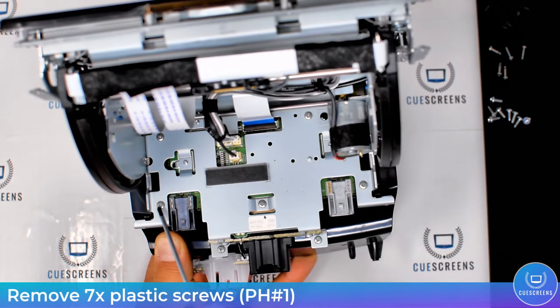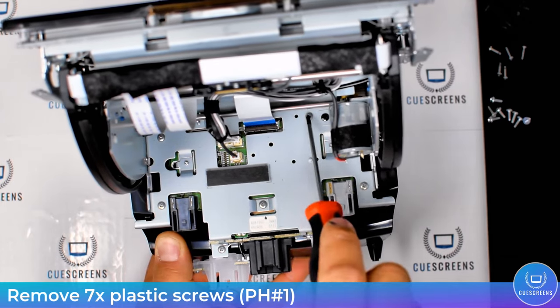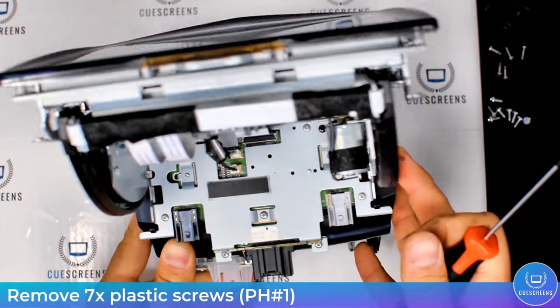Now the goal is to remove the lower compartment box. There are seven plastic screws holding it in place — pointed out here — go ahead and remove those.